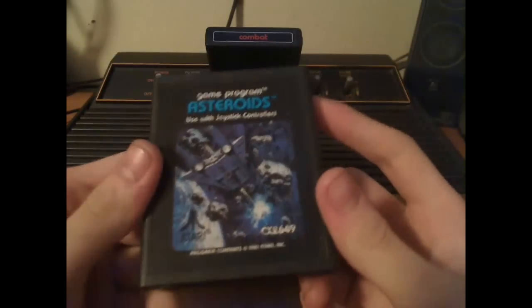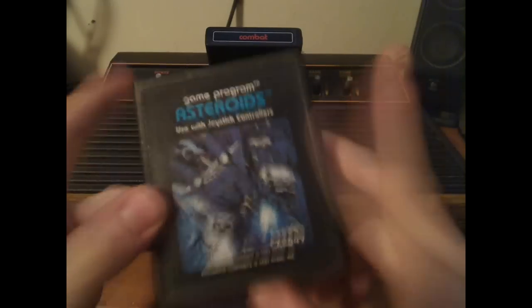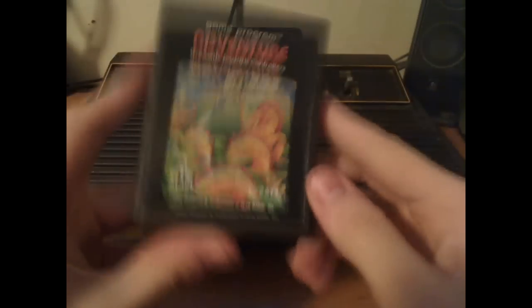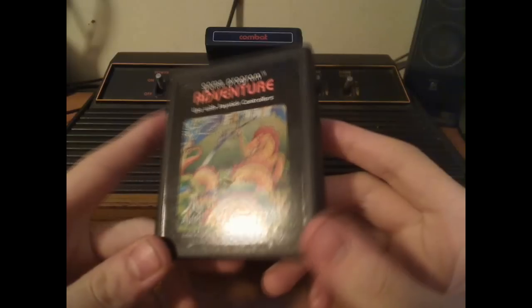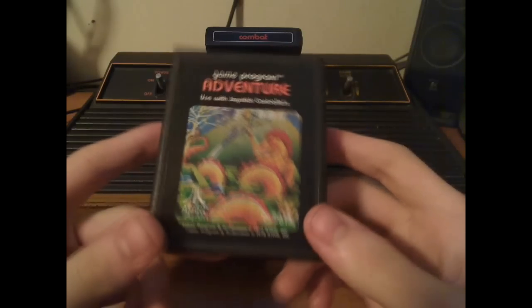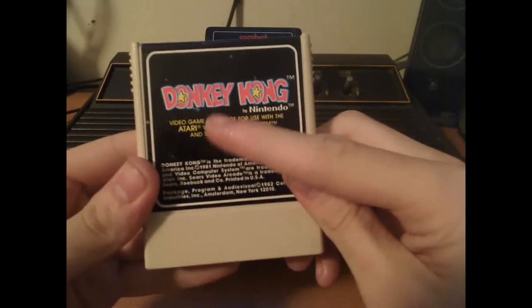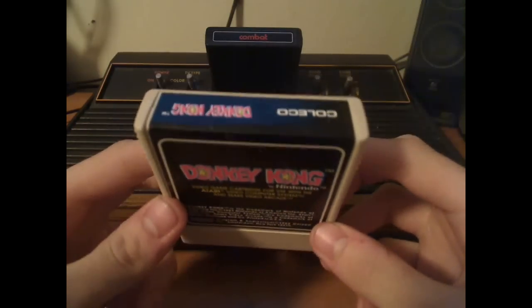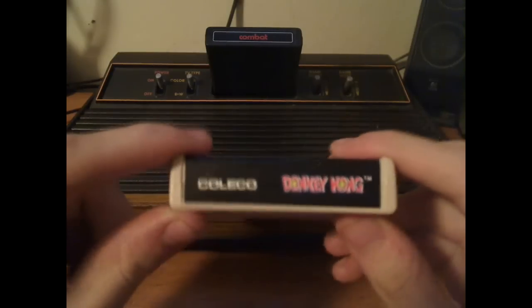We have Asteroids, where the game select switch changes different game types — there are many different game types on this game. Another classic was Adventure; I actually still don't know how to solve it to this day with the weird-looking objects, keys, and things. Then there's Donkey Kong, which was also used for the Coleco series video arcade. Shockingly, Coleco made this, and Coleco eventually became an enemy of Atari later on.